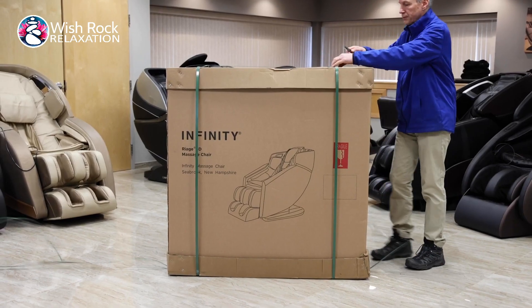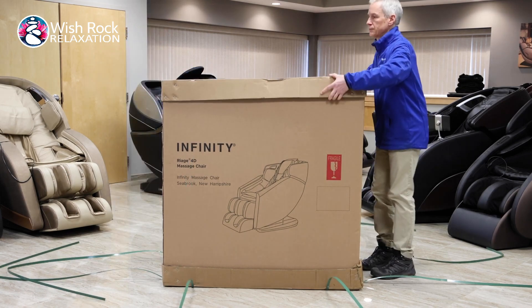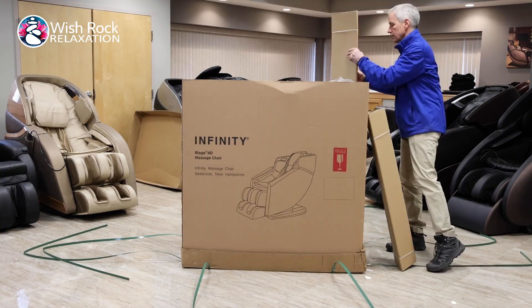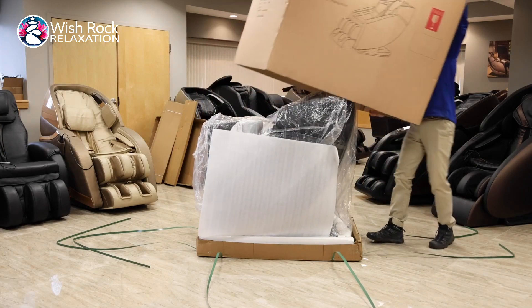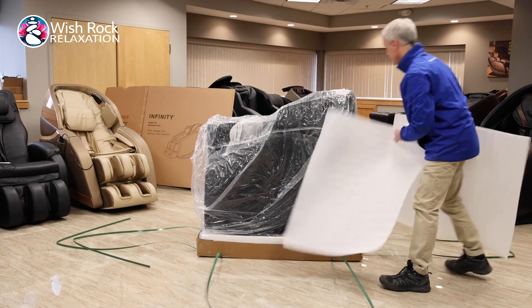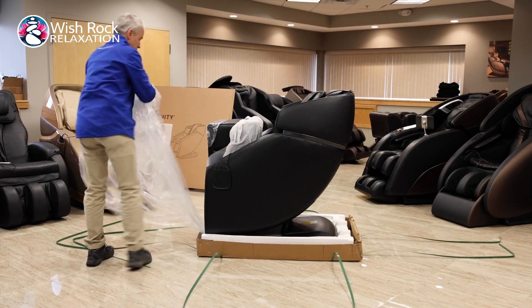When your chair arrives, it is going to be in one large box. Once you have cut the straps, remove the top of the box and set aside. Remove the packaging materials surrounding the chair and then lift and remove the rest of the box. Once you have uncovered the main body of the chair, discard the protective coverings and remove the plastic wrapping and plastic guards.